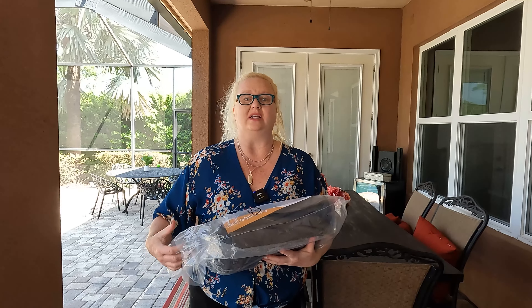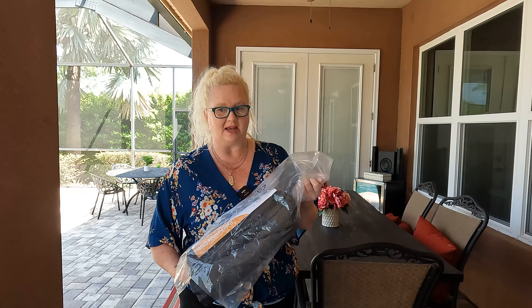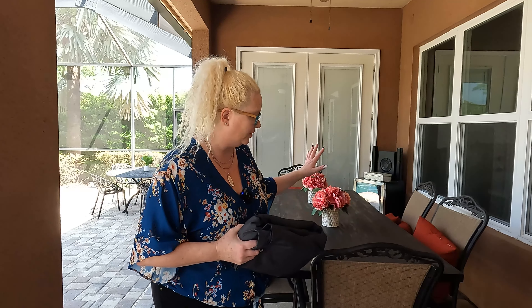As you can probably see, there are a lot of different sizes. This is the 86 by 44 by 27 and a half. I'm not too concerned about covering the chairs — the chairs are our outdoor chairs. I just wanted to make sure that the table was covered. So I'm going to open this up.